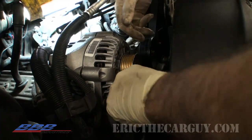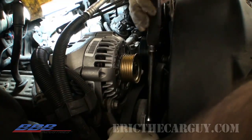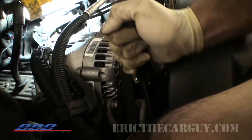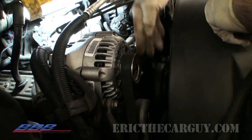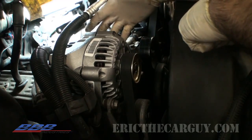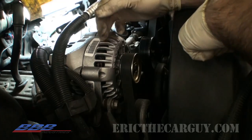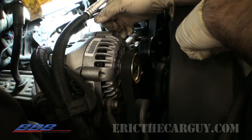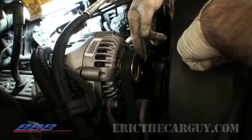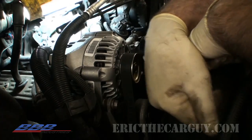Now we're going to reinstall our belt, pretty much in the opposite of how we removed it. This is an automatic belt tensioner, so it's pretty straightforward — you don't have to worry about the belt tension. However, some systems require you to actually pivot the alternator itself to get the belt tension. In those cases, you don't want it too tight — you could burn the bearings up in the alternator — and you don't want it too loose, or it'll make noise. Check the belt tension specifications for your particular application. With automatic tensioners, just make sure they're functioning properly, and refer to the belt video linked in the description for more information.